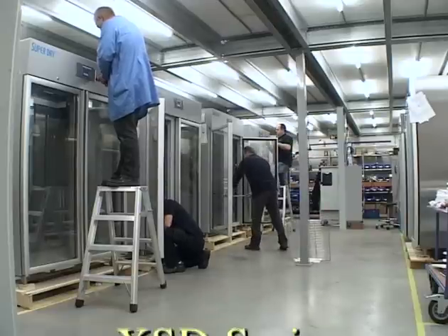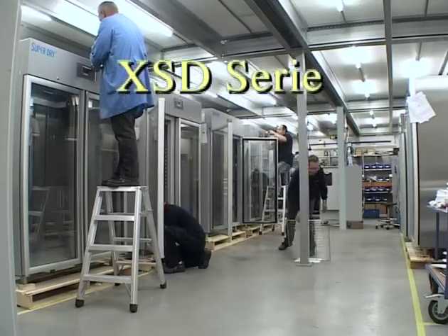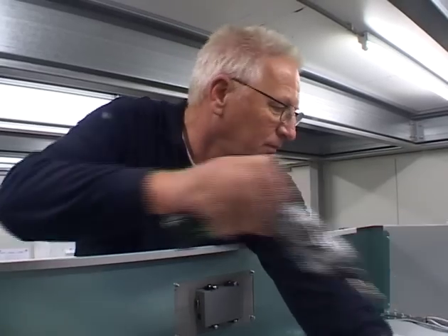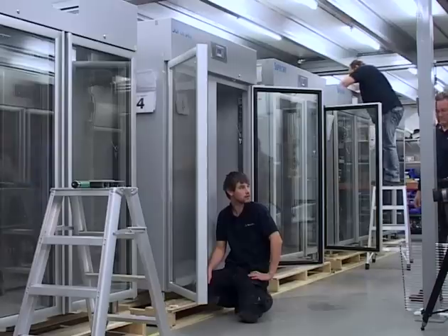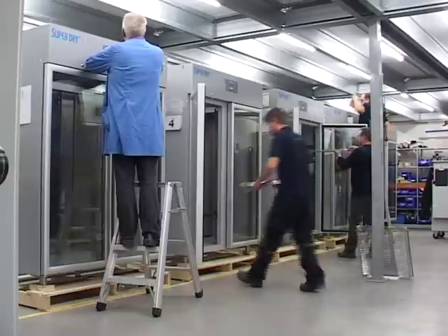All of our X-Type cabinets are manufactured in Dronten in the Netherlands. This series is suitable for the storage and drying of moisture sensitive materials. A special effort has been made to make sure that the air circulation is efficient and temperatures are stable.